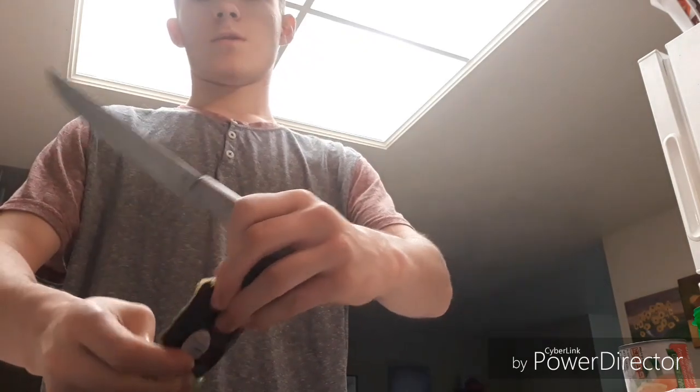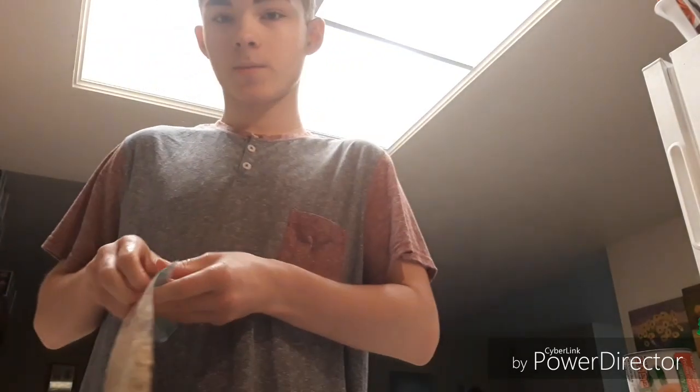I'm slicing it up because I'm a chef. Put the burner on medium and we're gonna throw the tofu scramble in it.